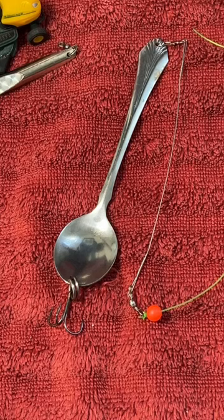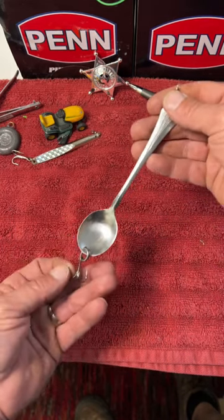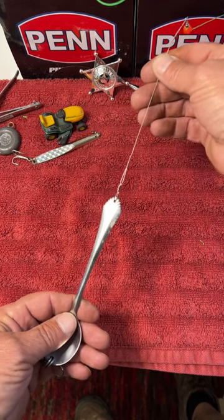How to make the perfect bluefish rake. Get your spoon, attach a treble hook on the bottom, and always use steel leader at the top.